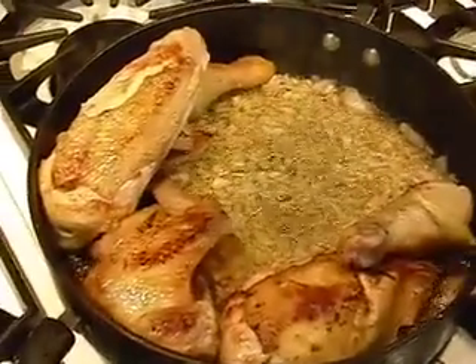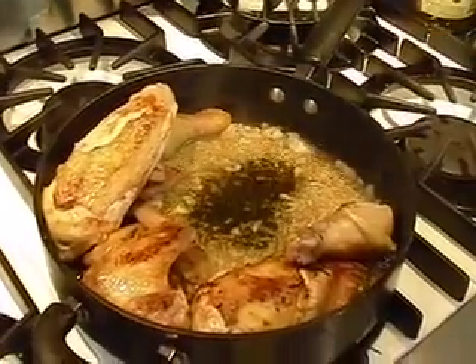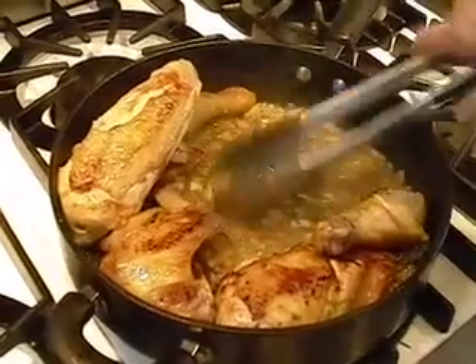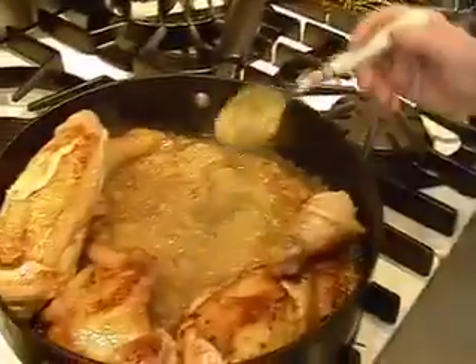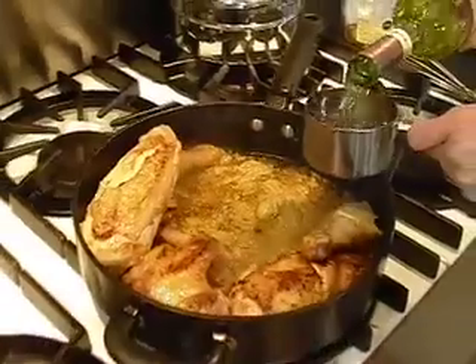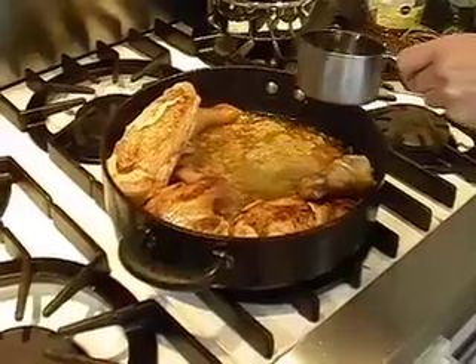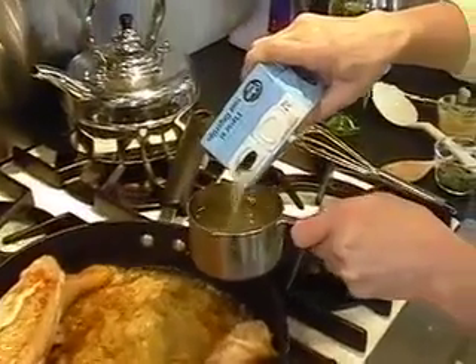Then we're going to add about two tablespoons of brandy. Be careful when you're pouring your brandy in because it might flare up a little if the alcohol gets to the flame. I'm adding about two tablespoons of Dijon mustard. We're going to add a cup and a half of liquid — you can use either white wine or chicken broth. I like to use a combination of both because I love the flavor of the wine and the chicken broth together with the mustard.